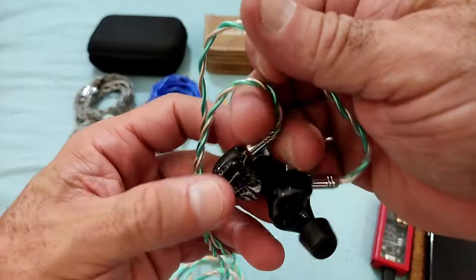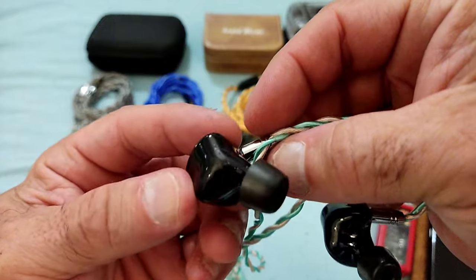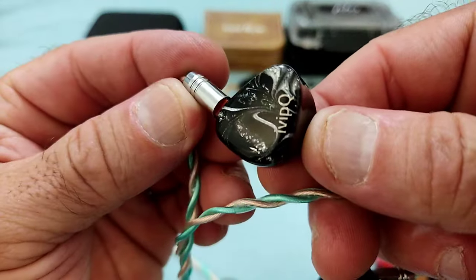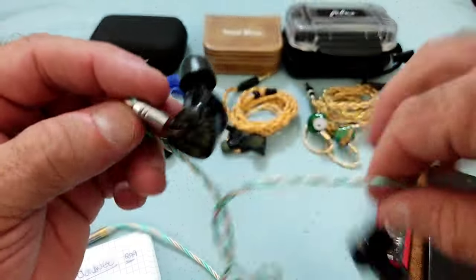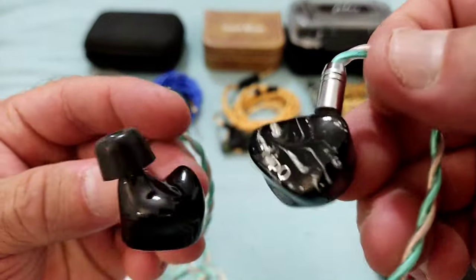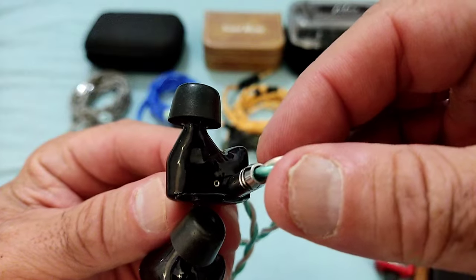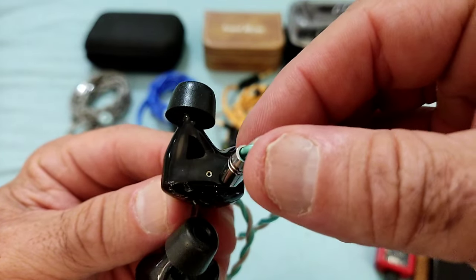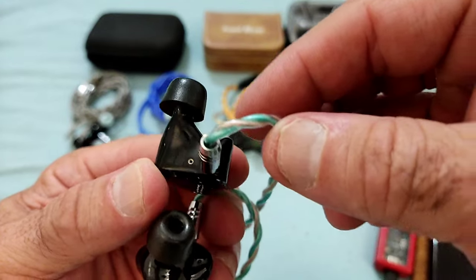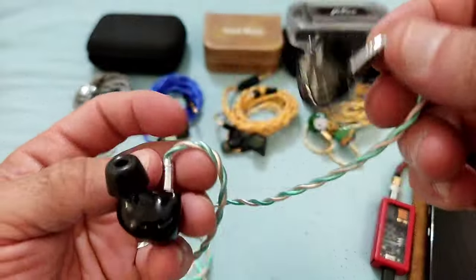As for the IEM, the shell is full resin, 3D printed, very nice build quality. Simple faceplate with the IVP-IQ branding there. It's solid and nice. You can slightly look inside the actual IEM — you can just get a glimpse of what's inside. There's a venting hole there, as you can see, and a two-pin connector. That's it.